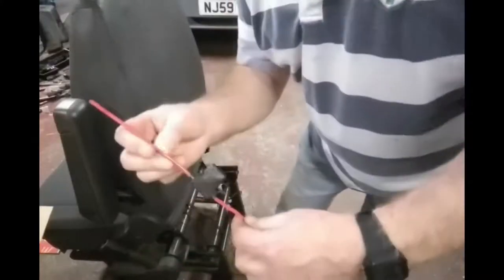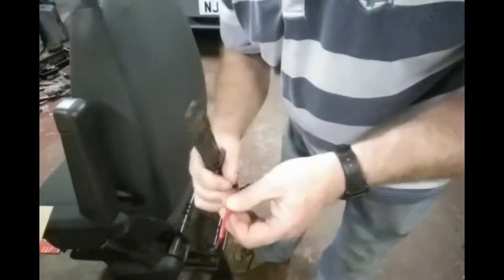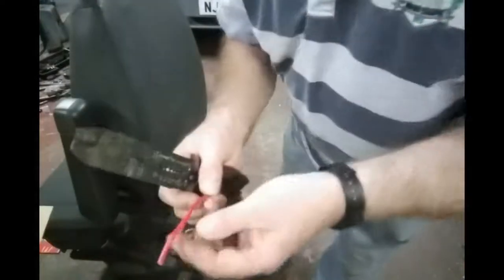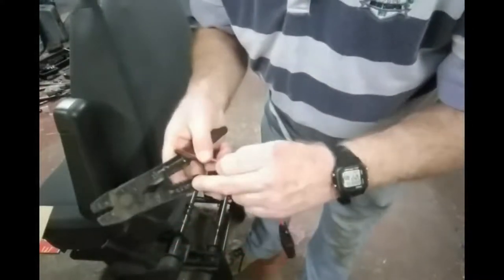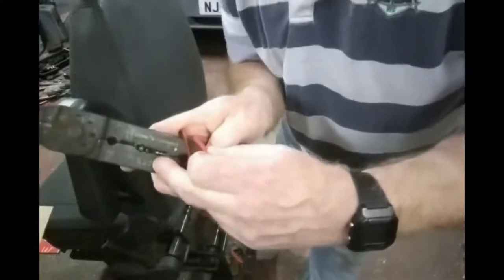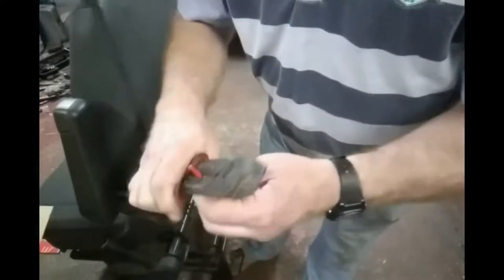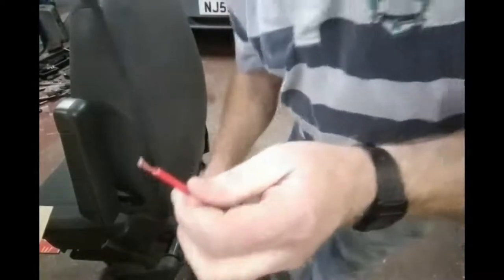We're just going to fit the inline fuse holders. You get two of these — one for the leisure battery and one for the van battery — and I'm going to connect these prior to connecting the system up. You use these connectors: take about half an inch of the insulation off — it doesn't matter which end — and you can use wire cutters or just use pliers. You can see on these ones it says 2.5 on there, so you put the wire into the 2.5 slot and strip off about half an inch of the end of the wire.